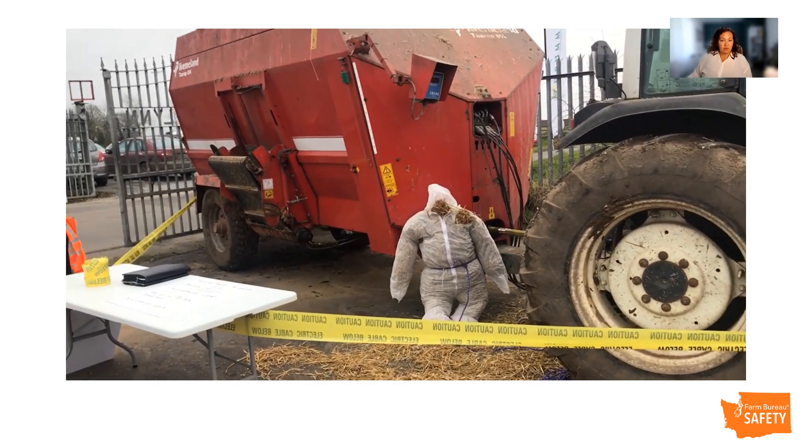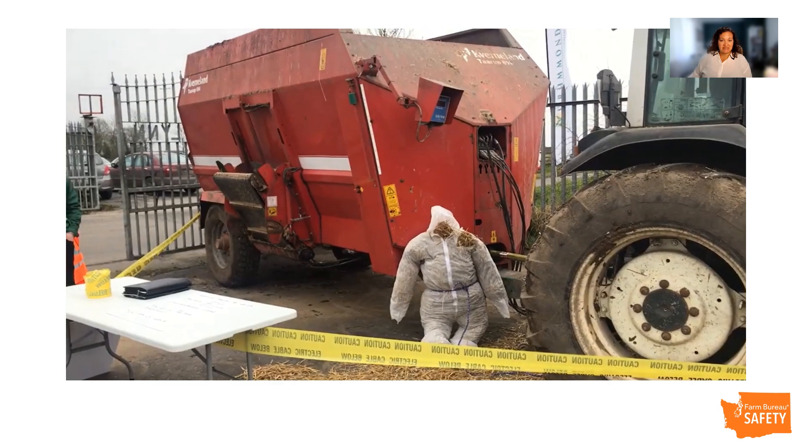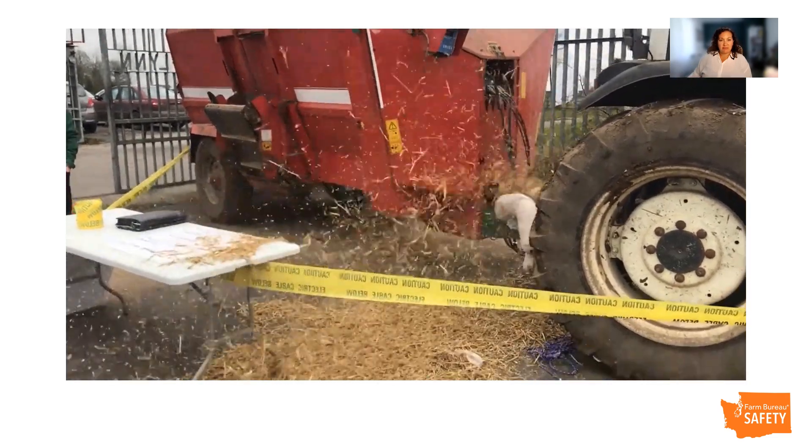Why is implement safety so important? Accidents involving implements take milliseconds to cause severe injury or death, yet they are completely preventable.